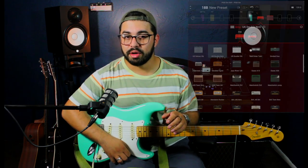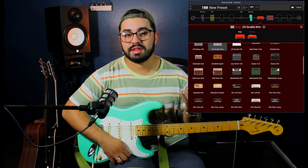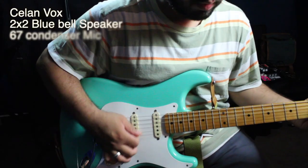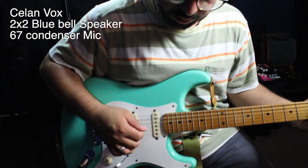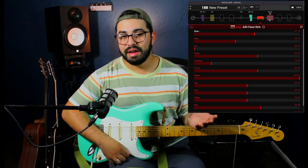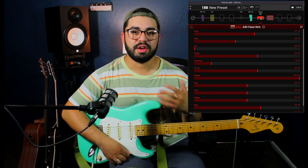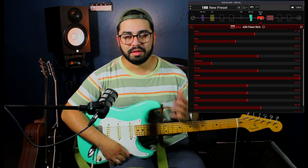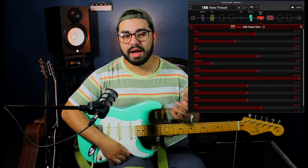The first thing I'm going to do on the Line 6 Pod Go is find an amp and a cab. Most of the time I like to gravitate towards the Vox-style amplifiers, but go ahead and experiment with any kind you'd like. I've tried every single amplifier, and the one that works best for me is Old Faithful — the Vox AC30-style amplifier, specifically for the Pod Go, with the matching cabs with the blue speakers.